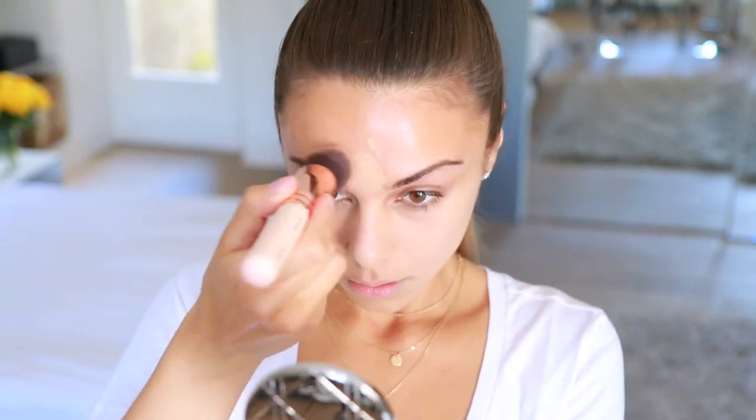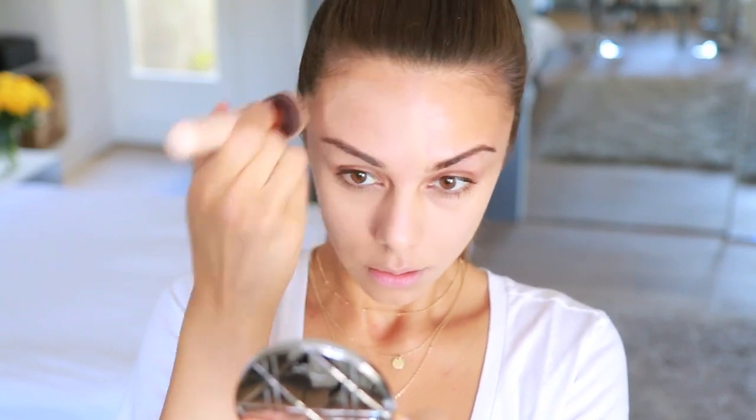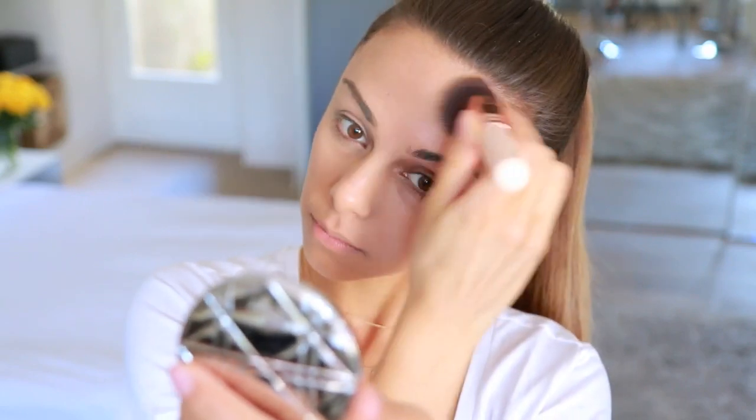I would say this foundation is best for people with combination to oily skin types like myself, because it does have a nice matte finish to it. But I really like to apply a highlight on top afterwards so you still get that nice glow, but it's not going to be oily throughout the day.